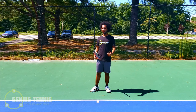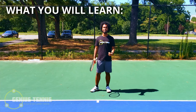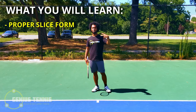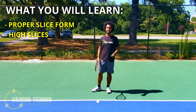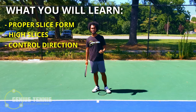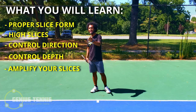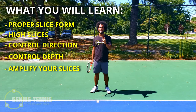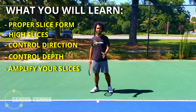If you have your volleys down, learning how to slice will be completely effortless. I'll be explaining slices in their entirety in this video — not only the regular slice, but also how to hit high slices, how to control direction, how to control depth, and how to amplify your slices to hit them harder while adding massive spin and keeping them in.